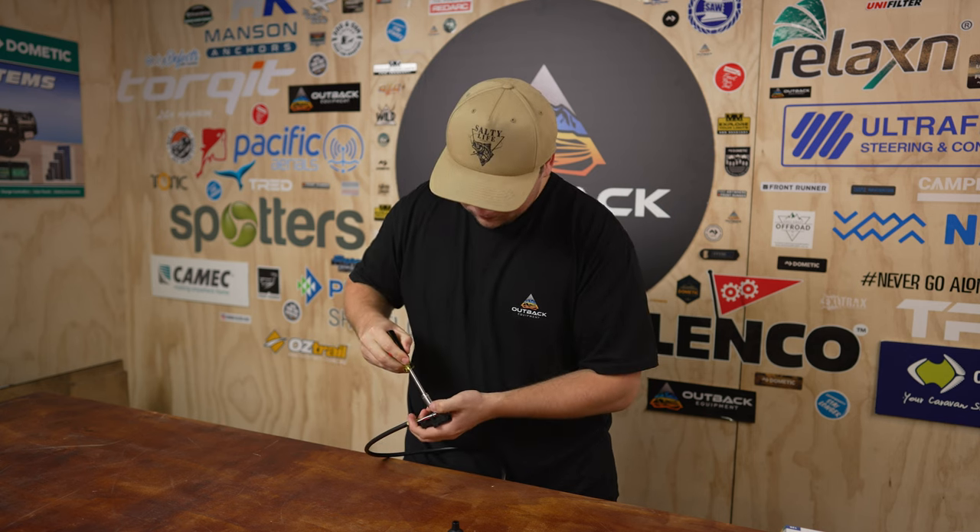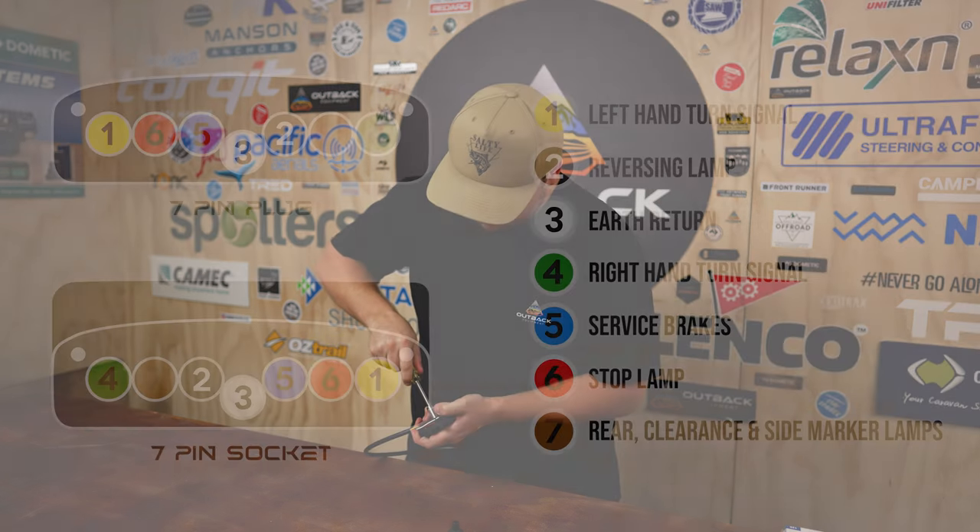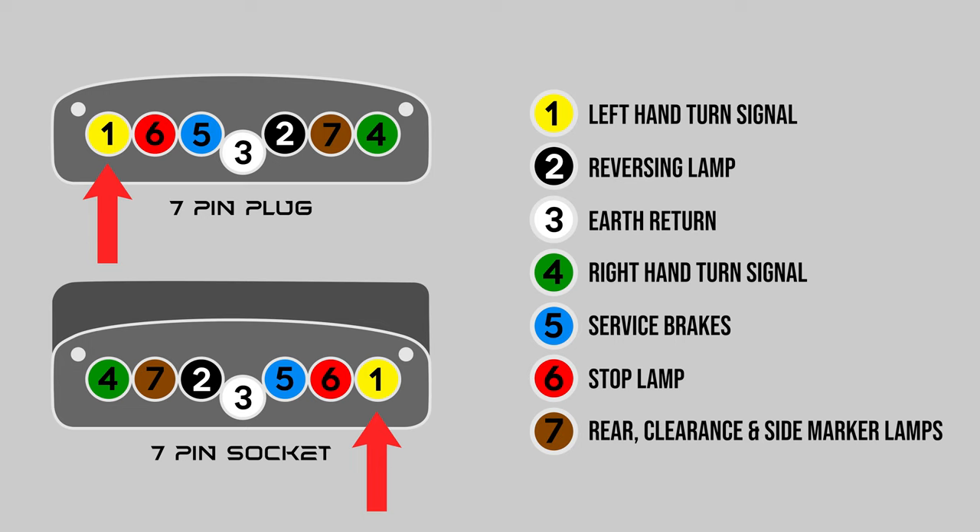Just a quick run through of what the pins and the cable colors mean: pin number one is your left-hand turn signal, which is the yellow cable. Number two is your reversing lamp, which is the black wire. Number three is your earth wire, which is white. Number four is your right-hand turn signal, which is green. Number five is service brakes, which is blue, also known as your brake controller. Number six is your stop lights, which is red. Number seven is your park lights in brown.